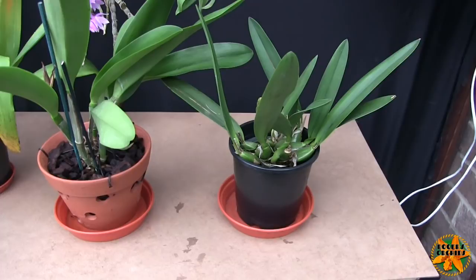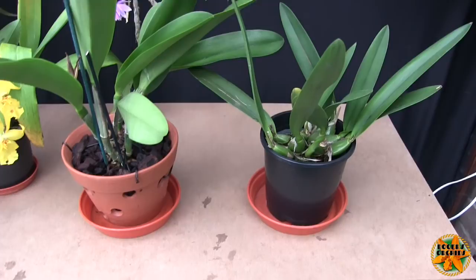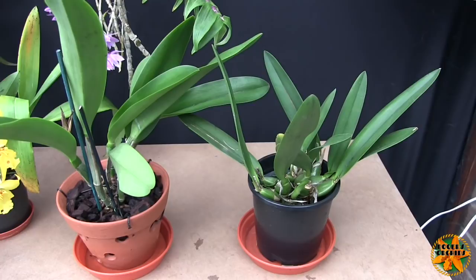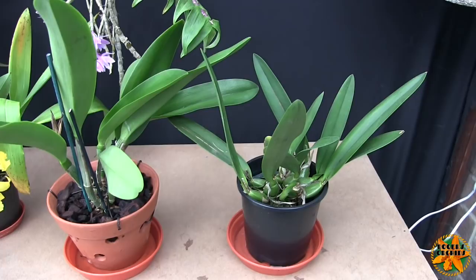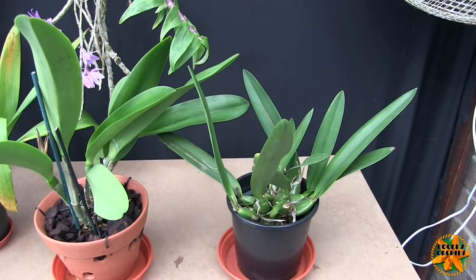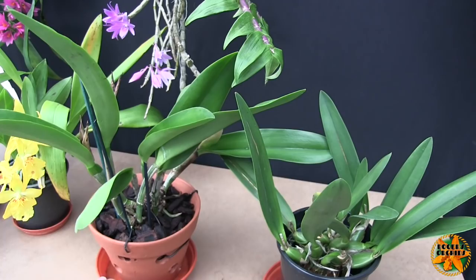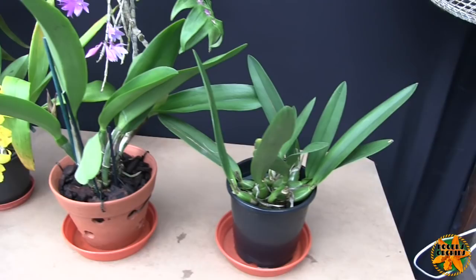So: repot when new roots are growing, and if it's in bloom at that time, tough — just get on with it. I've never lost blooms on an orchid through repotting yet. I have lost some buds, more on Phalaenopsis than anything else — they seem to be susceptible; if you repot when in bud those buds will often yellow and blast. But on most orchids just get on with it — it's more important to look after the plant and get it into a nice medium with a nice set of new roots growing.